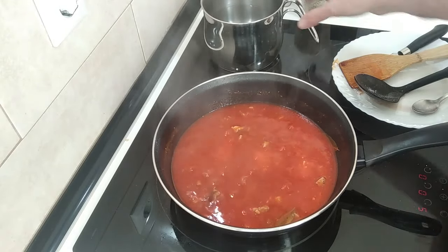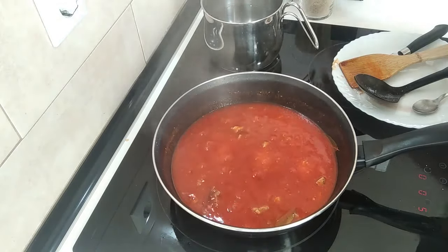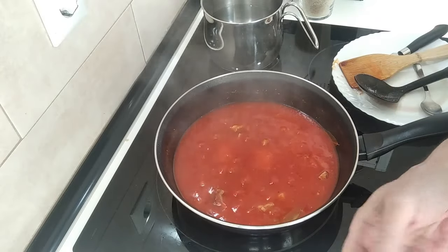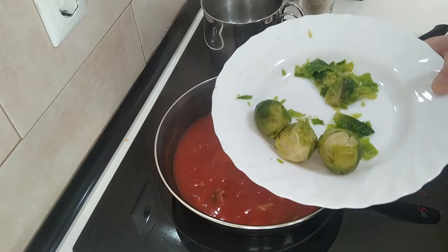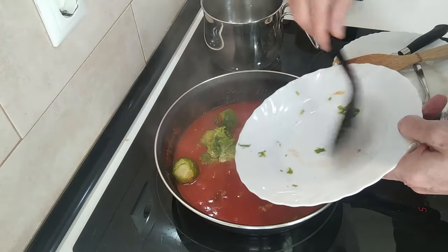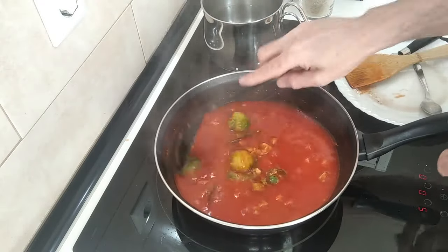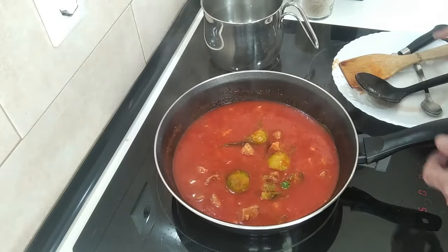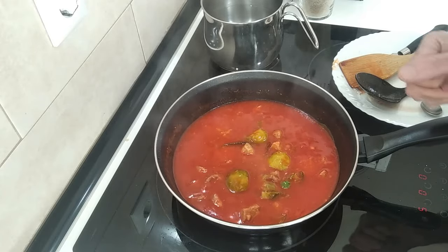I'm still having doubts whether to have rice with it or have chips. But anyway, instead of peas I just found three Brussels sprouts and a half from the other day, so I'm just going to chuck them in there. This is not part of the recipe of course, but it's some leftover sprouts. In a minute I'll put it on a dish so I can get a thumbnail.